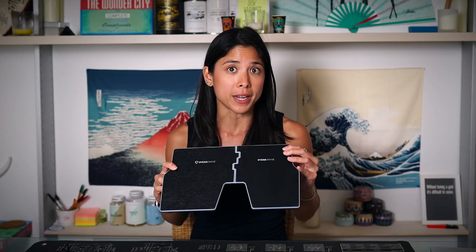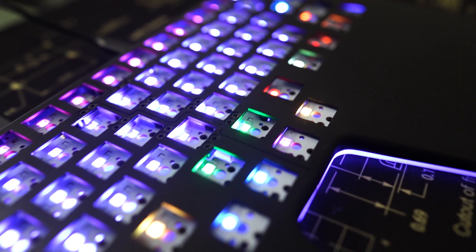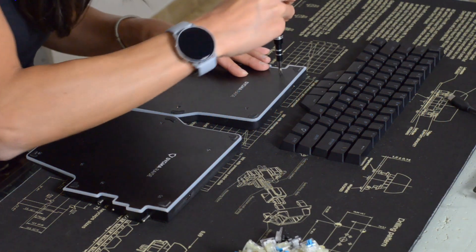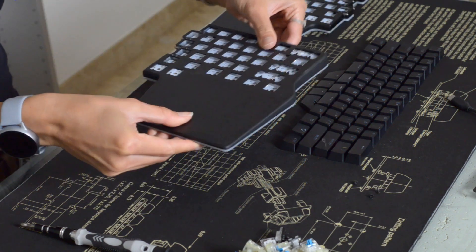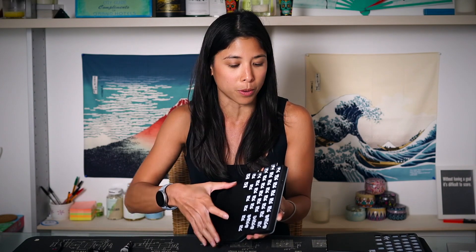If you want to open the Raise, you should unscrew the screws at the back — not the ones at the front, as those are actually for the metal pins. So now, the moment we've all been waiting for — let's open up our Digma Raise. We start by unscrewing the screws at the back. Make sure that you push onto the screw and then turn, because if you don't, you might strip the thread. That was easy — just gently remove the metal panel from the base.